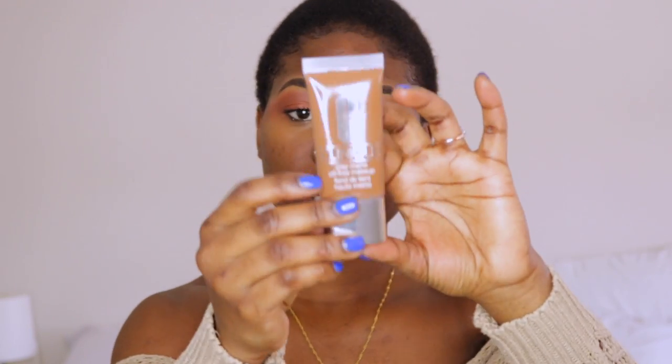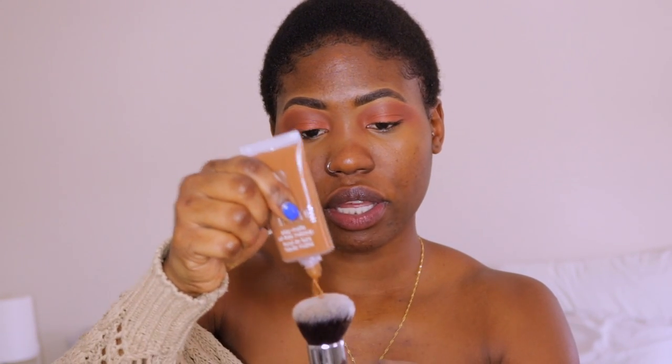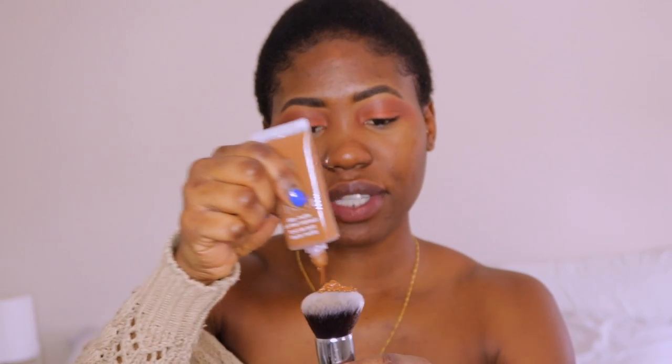I'm gonna go ahead and apply lashes. I'm just going to fast forward through this because I always struggle putting them on. I'm going to put glue on them and let them dry. While they do that I will go into applying foundation. I use Clinique foundation — it's the Stay Matte Oil Free foundation in shade 29. I'm going to be using a brush for this, though maybe I should use a beauty blender. Okay, I'm just going to use a brush.